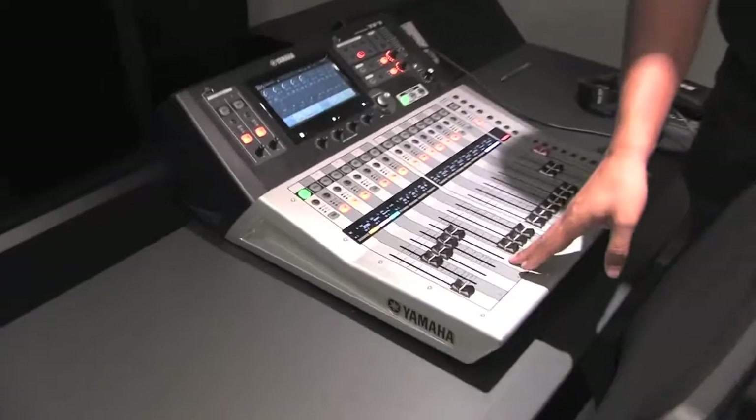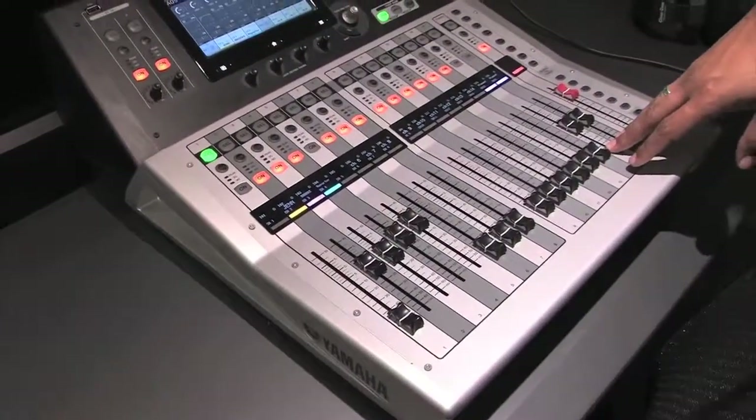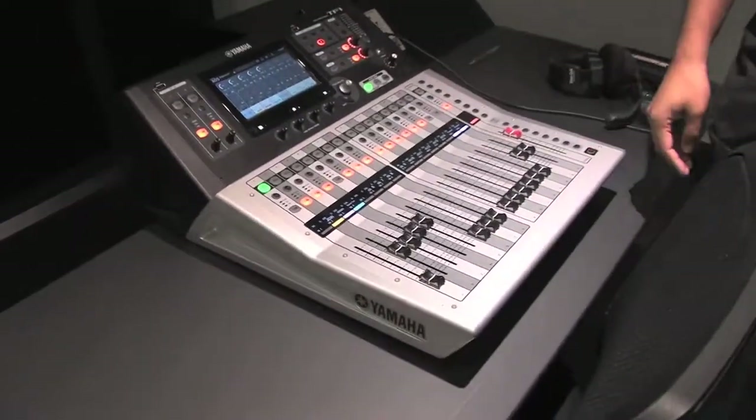You have four reporter mics or four anchors, and two playouts for the playout computer, and then the main output. All of that gets transferred over to the main recorder.